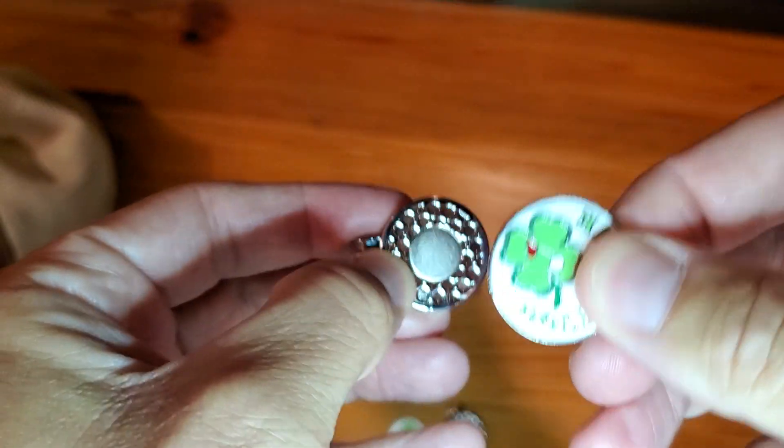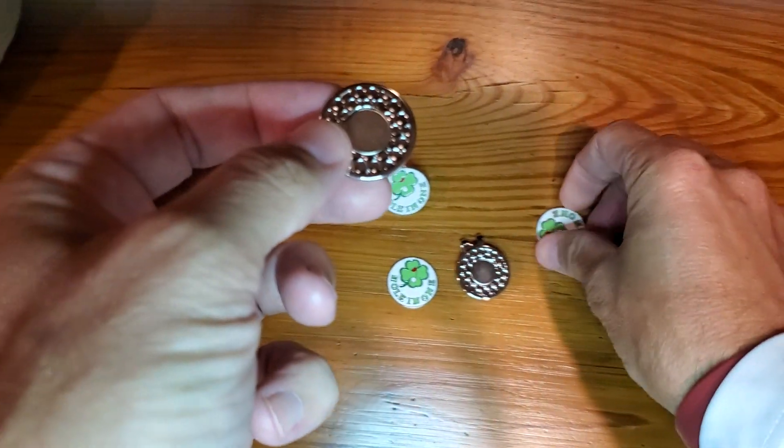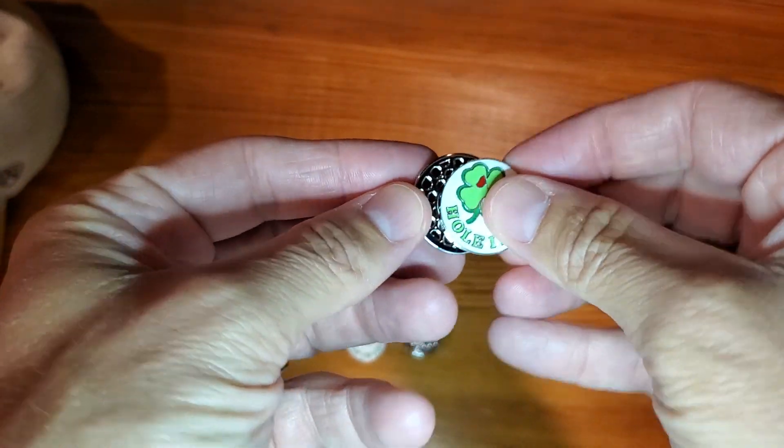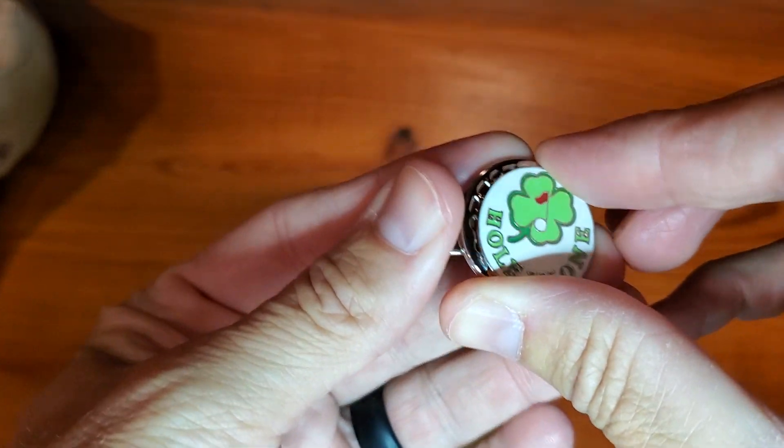You can tell this is pretty light, like a dime weight. It's very light, but it is bigger than a dime — probably the size of a quarter.